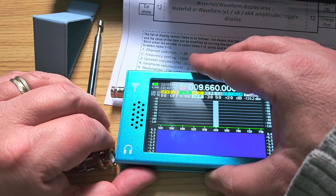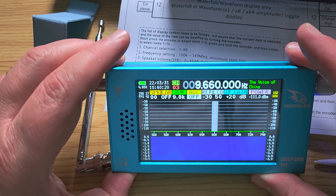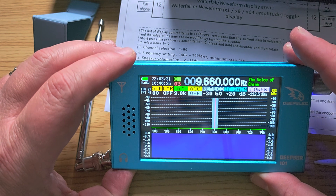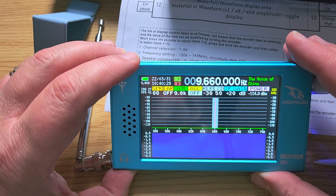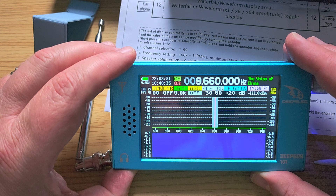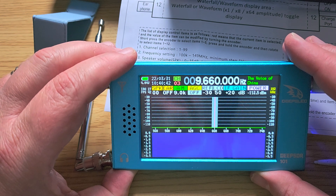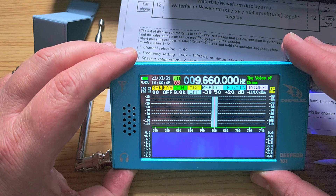Its frequency range goes from 100 kilohertz in the longwave all the way up to 149 megahertz. I don't know why it stops at 149 — it would have been nice to reach at least 174 MHz, which would have included the VHF high band and NOAA weather stations or Environment Canada here. It does, however, include the 2-meter VHF amateur band, which I'll definitely be monitoring.